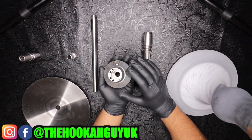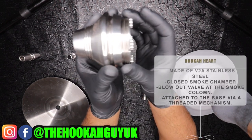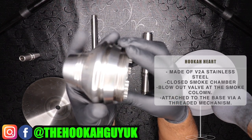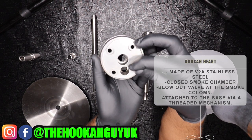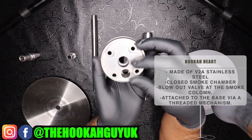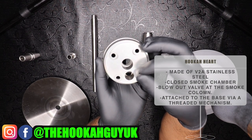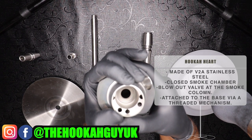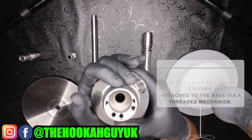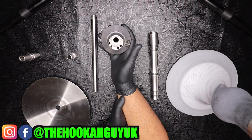The second part of the hookah is the heart itself, which has a thread mechanism at the bottom that connects to the base. It's a closed chamber system. You have four purge balls and you can unscrew the caps to clean them out whenever needed. You also have the purge system here — it's an upright purge which hits the tray. High-grade stainless steel is used in the making of the heart, and it's quite heavy.